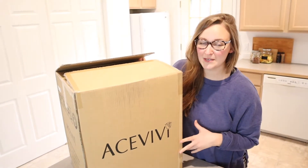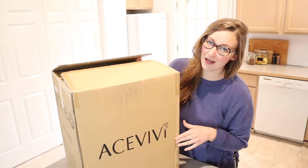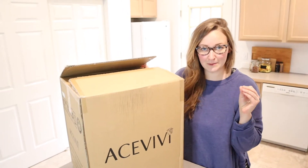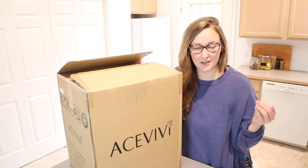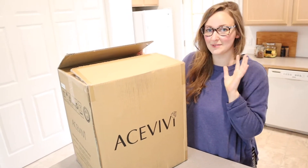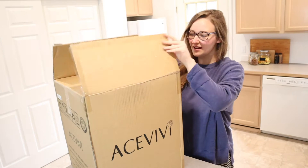Hello, welcome back to KG Simple Reviews. Today I'm going to be reviewing this automatic foot bath spa massager. I'm really excited about this because both me and my daughter can benefit from this. This is something we've been wanting to get for a while, so I'm so excited that it finally arrived.